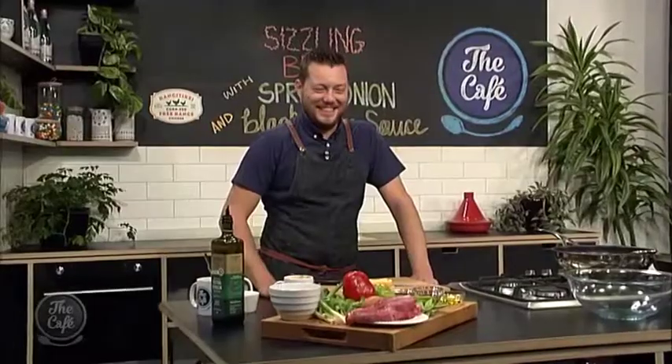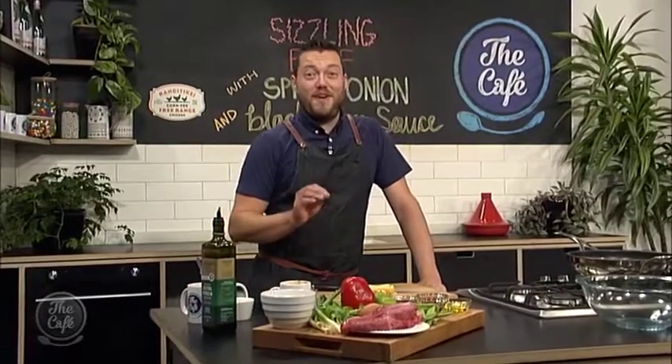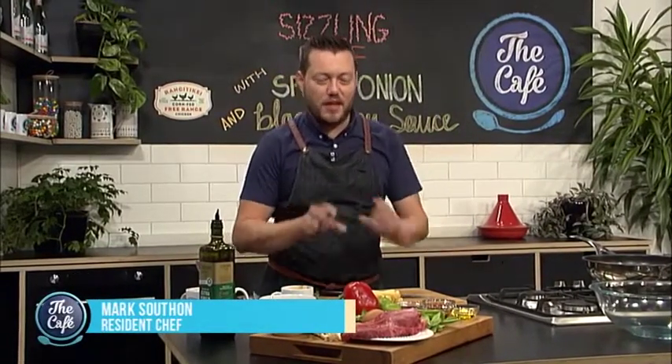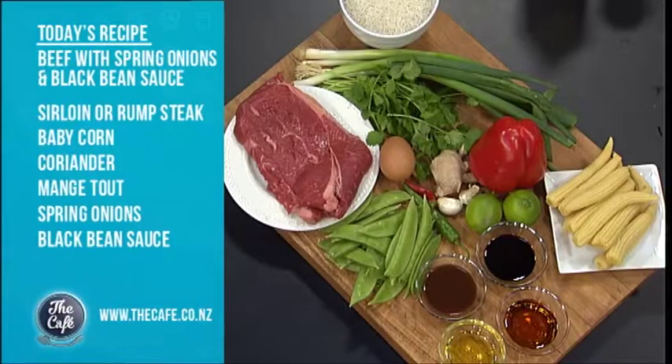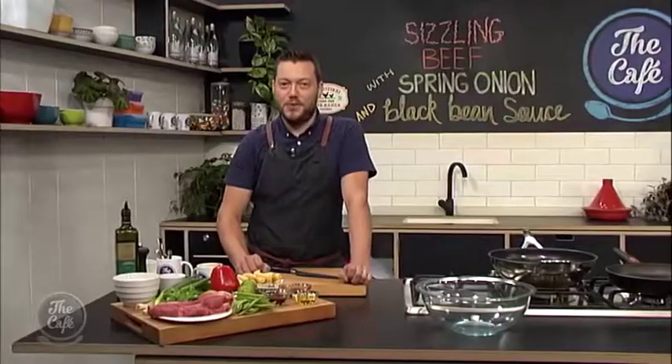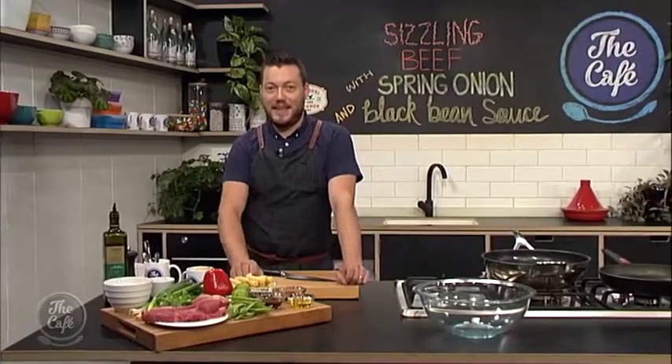Now it's over to our very own Captain Kirk of the Cafe Kitchen, Chef Mark. What are you beaming up today? Well, I'm going to make one of my favourite Chinese recipes today — beef and black bean sauce. And we've got some chillies in there to give it a little bit of a kick, and of course that black bean sauce as well, so I'm going to show you how to make that a little bit later.